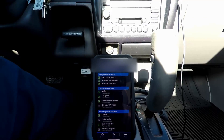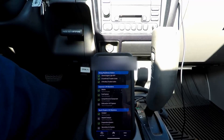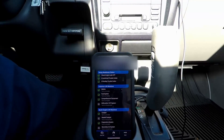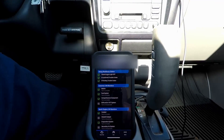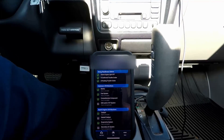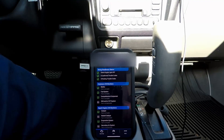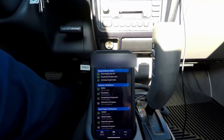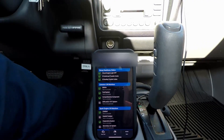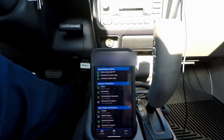One of the most important things, in my opinion, is checking that enabling criteria as well as following the drive cycle procedure. Some of them are really, really goofy — especially the European ones — but I've found that if you try and follow them as best you can, it makes life just so much easier than trying to tell the customer to drive it or just driving around aimlessly, wasting your own time doing that.